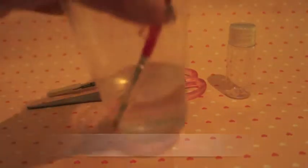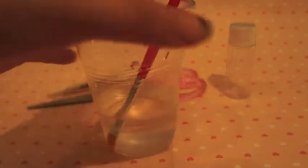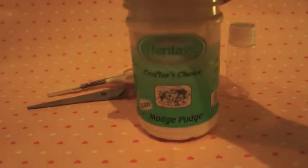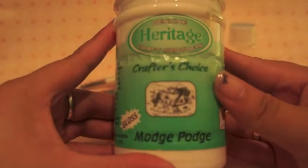And next, of course, you're going to be needing some kind of bottle, also a paintbrush, some water, and a cup. And the star of this project is Mod Podge. I'm using Crafter's Choice Mod Podge in gloss, so it's gonna have a glossy finish.